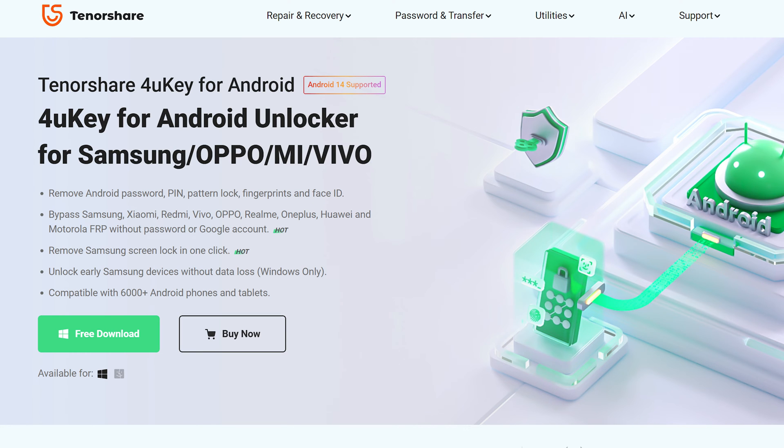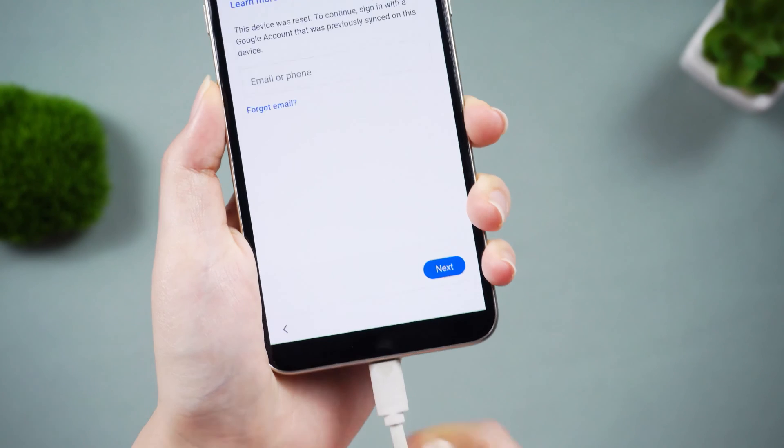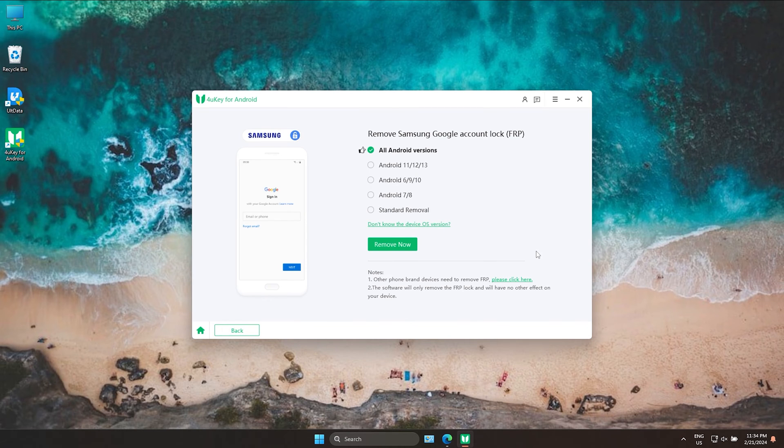Here are the steps to bypassing Samsung FRP using 4uKey for Android. Before you start, you need to reset your device, then connect your Samsung device to your computer. Run the program and on the main window, choose Remove Google Lock. This option can help you remove your Google account from your device quickly.